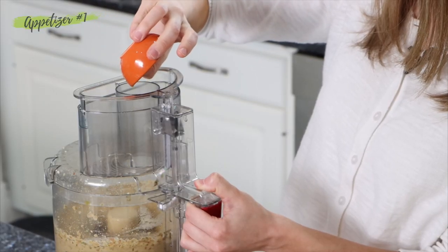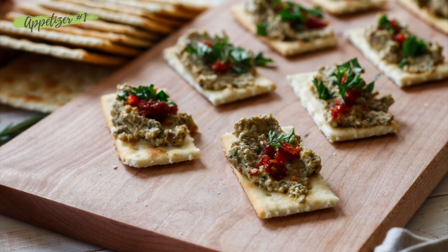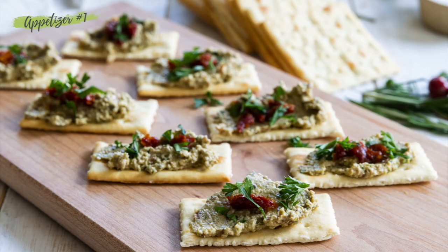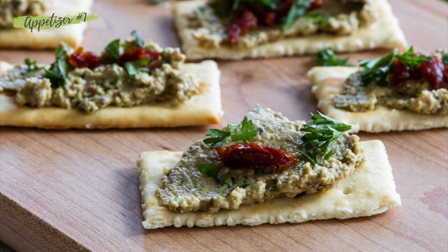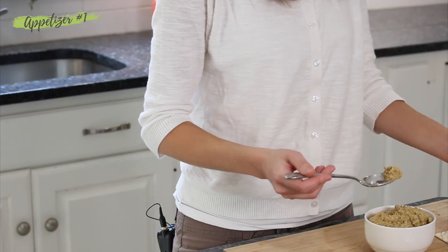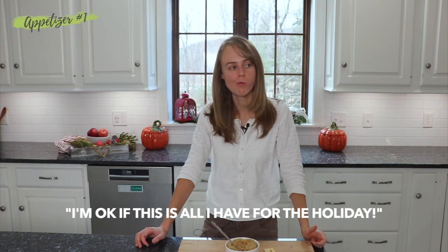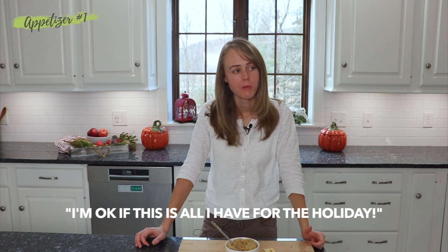My family and I like to have some appetizers sitting on a table so if guests come and we're not completely ready with the main meal, it's sure nice to have something for them to snack on if they are really hungry. Who can wait to the end of the video? Let's just eat it now — I'm okay if this is all I have for the holiday.